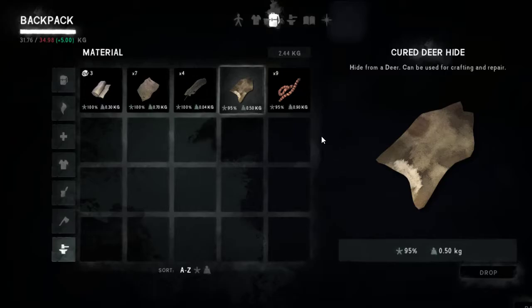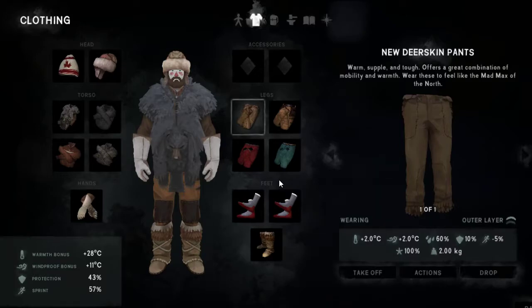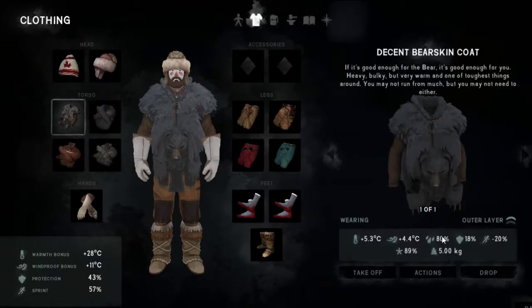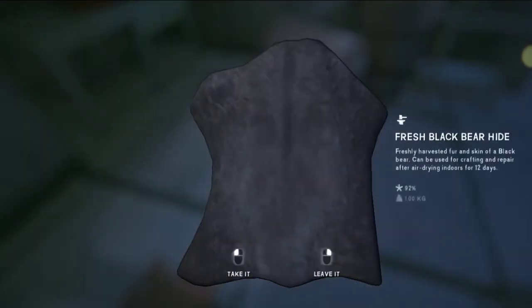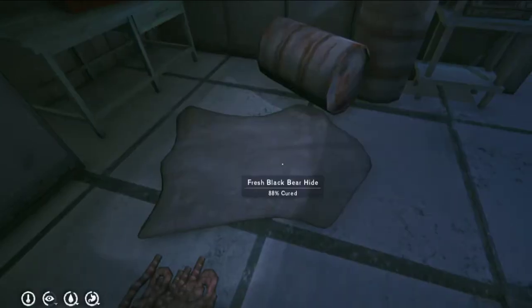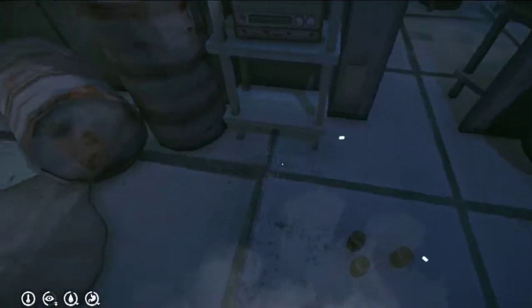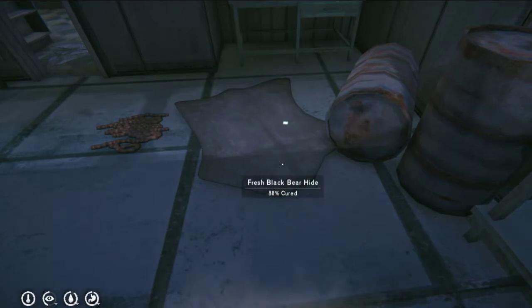Do we need it? The question is what is our clothing like? Deerskin pants, 100% condition. Mariner's coat, 100% condition. This is not 100% condition, so we need to cure the bear hide. How long does it take? 12 days, and it's at 92% cured. The other one is 88% cured — so 12 out of 100 days remaining. I'm going to call it 2 days.